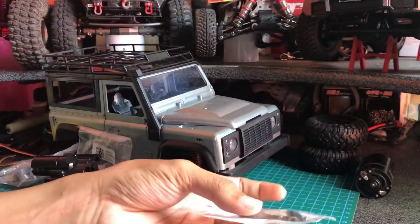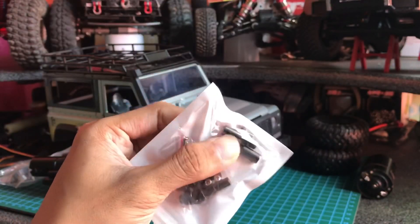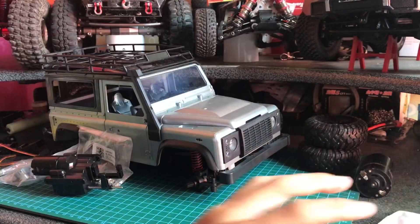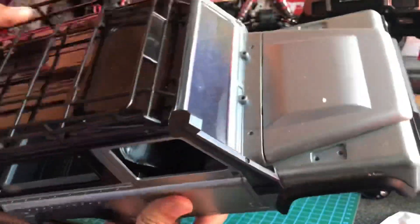Setelah link steering, kita masuk ke dalam gardan. Dalam gardan di sini ada hex depan yang XVD dan hex belakang yang metal. Untuk upgrade itu saja. Chassis-nya, bodinya ini standar, masih baru.